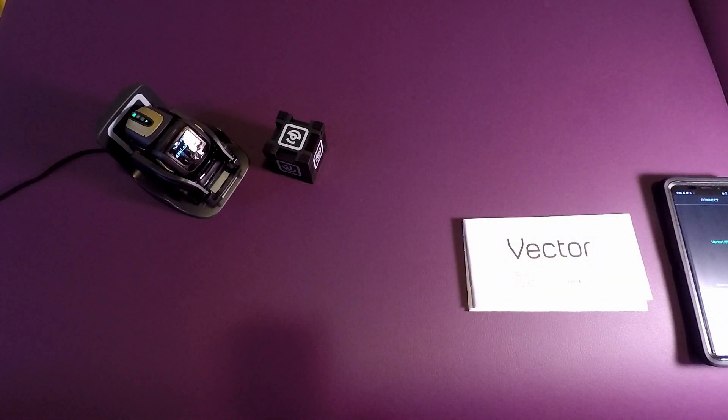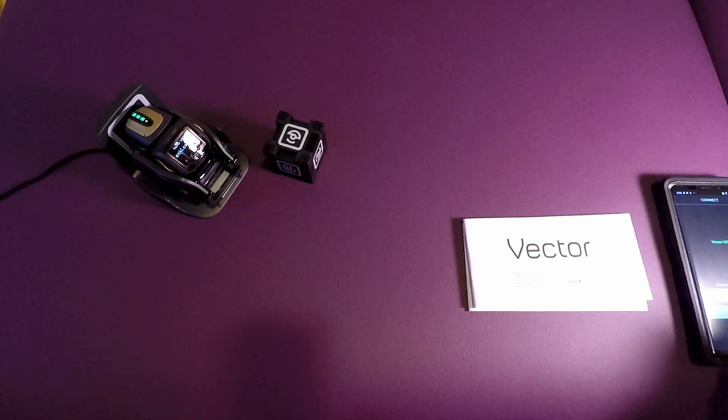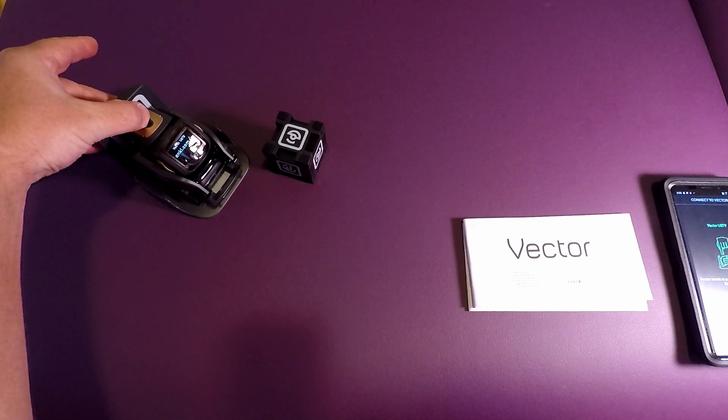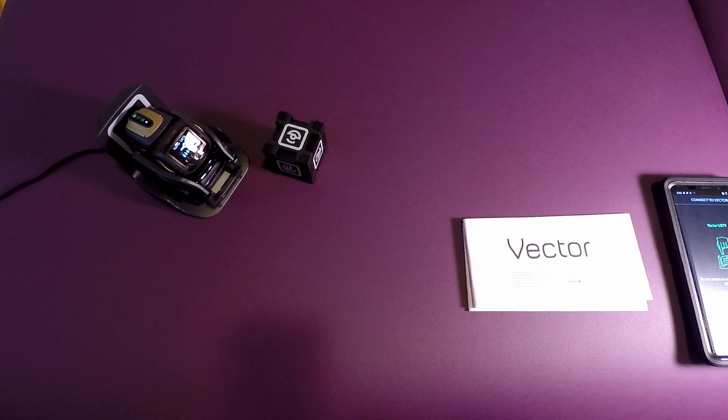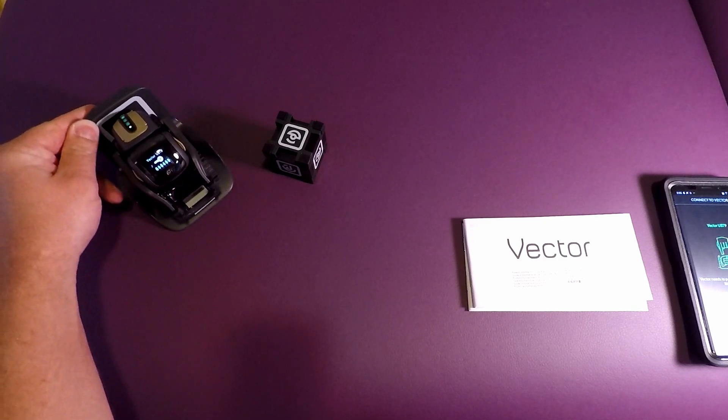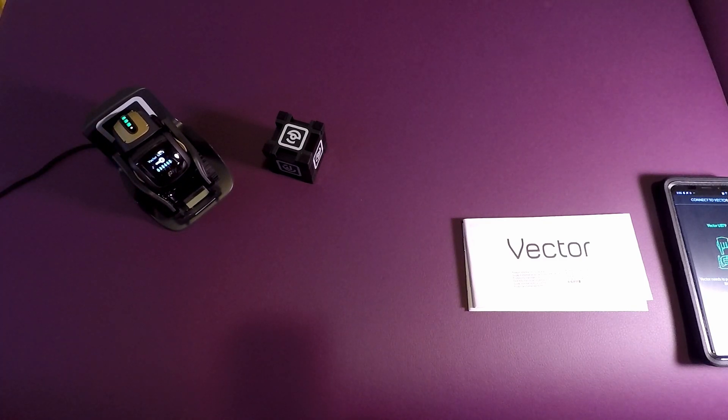Okay, so we've had a chance to charge up the Vector and get a little bit of time on its charging stand. Let's go ahead and connect it to the app — I downloaded the Vector app. What we need to do now is pair it with Bluetooth. Start pairing: place Vector on its charger and then quickly tap the button twice. It's going to give you a code and then wait for the phone to connect.